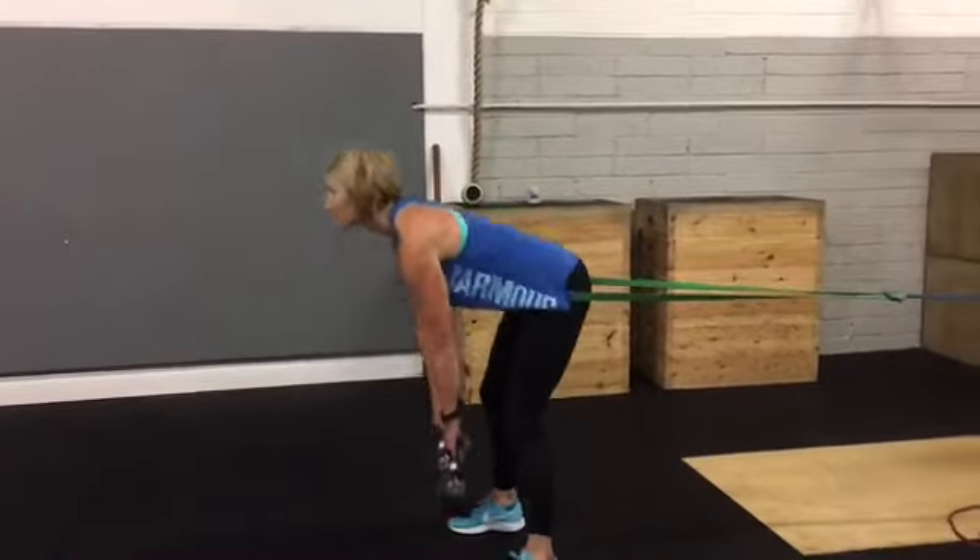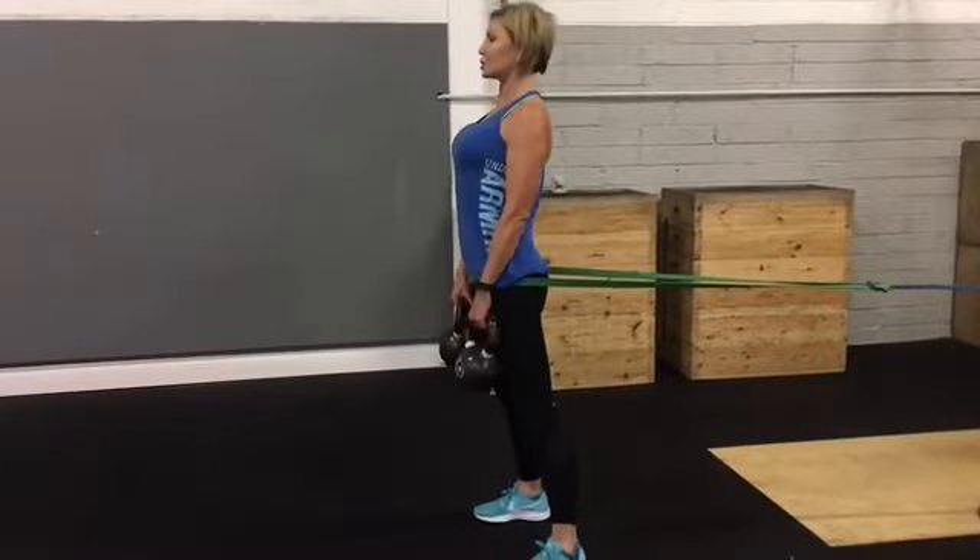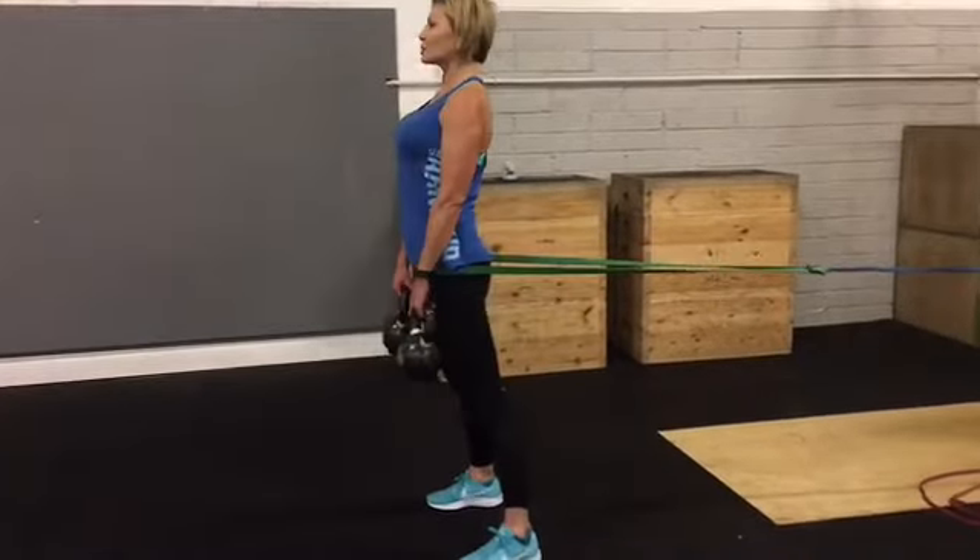So if you run through a couple of reps like that — back is staying straight, pushing the hips back, keeping the chest up all the time, strong lockout.